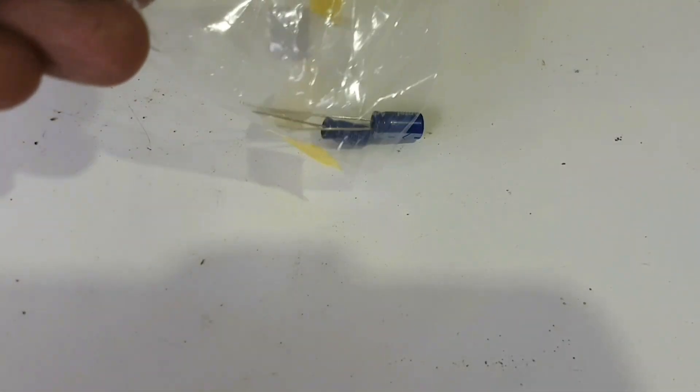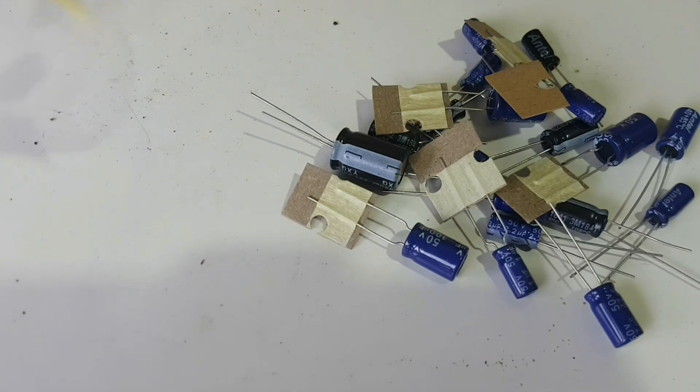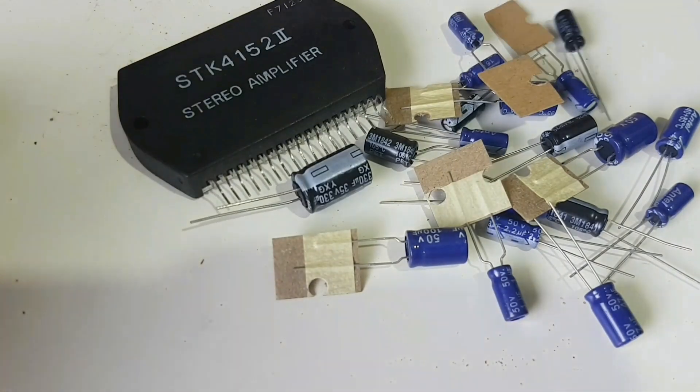The new 19 pieces of capacitors and STK4152 are ready to be soldered.